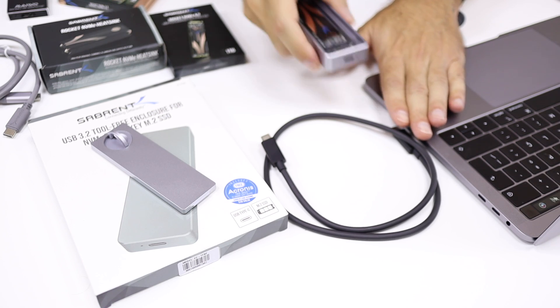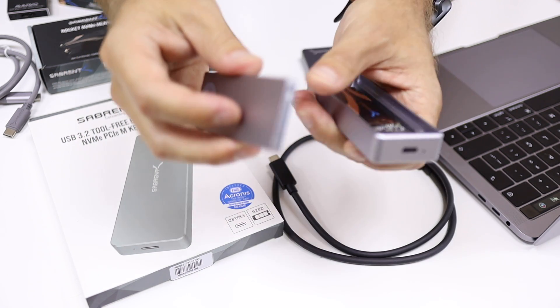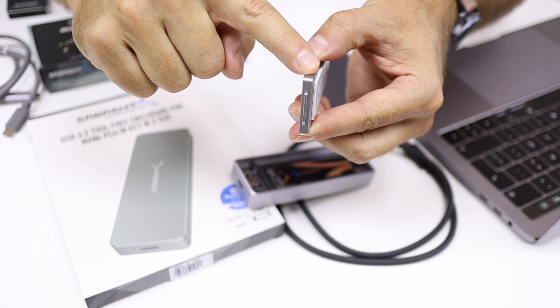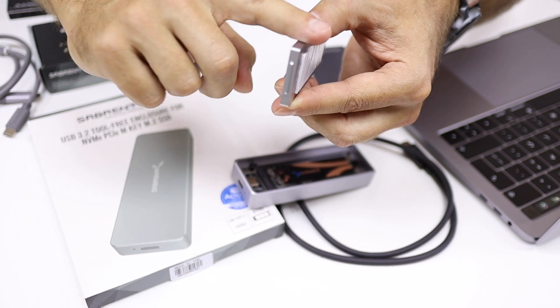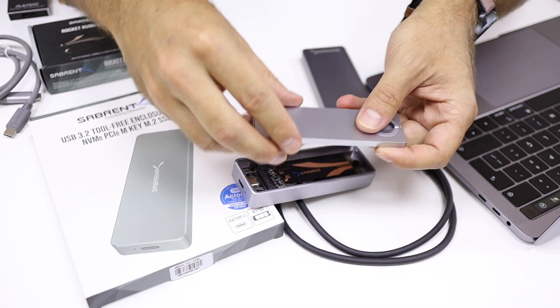We have seen other solutions that look similar in terms of materials to a MacBook Pro, but when you look closely and touch them, it's different. Looking at the Sabrent products here, just the cover has a significant thickness that acts as a heat dissipator. It also has thermal paste that goes against the SSD to help dissipate heat. Just the cover alone is really tough and well made — it's hard to compare with cheaper solutions, even some that come close in price.